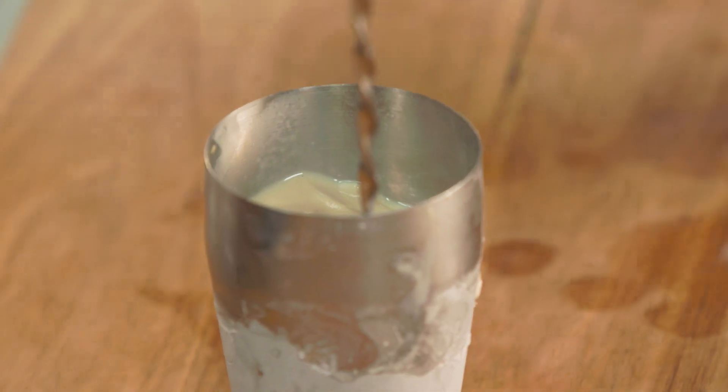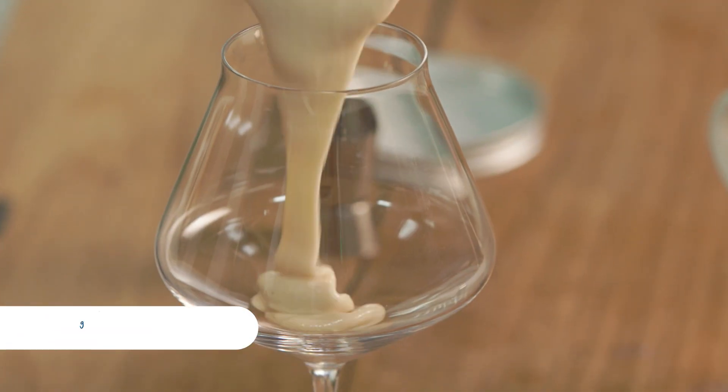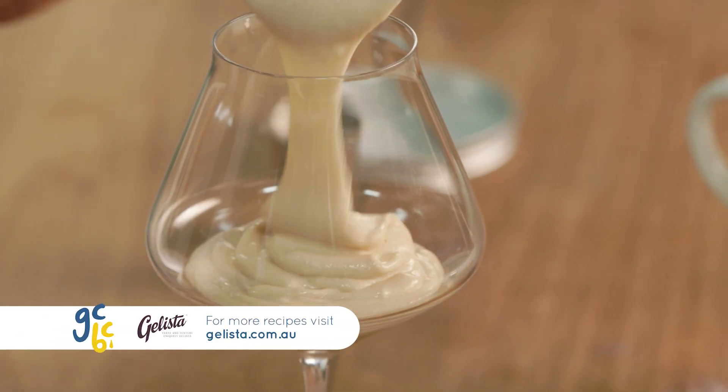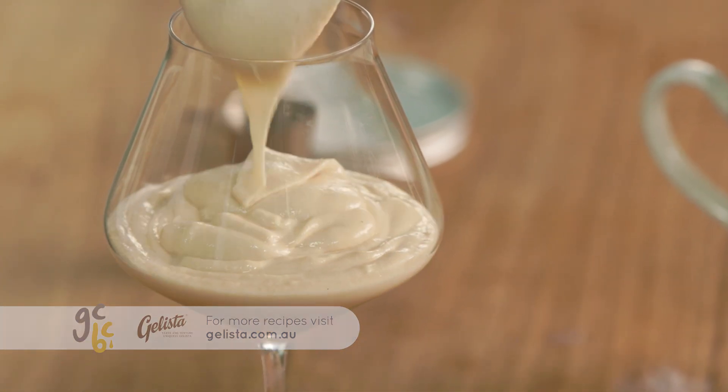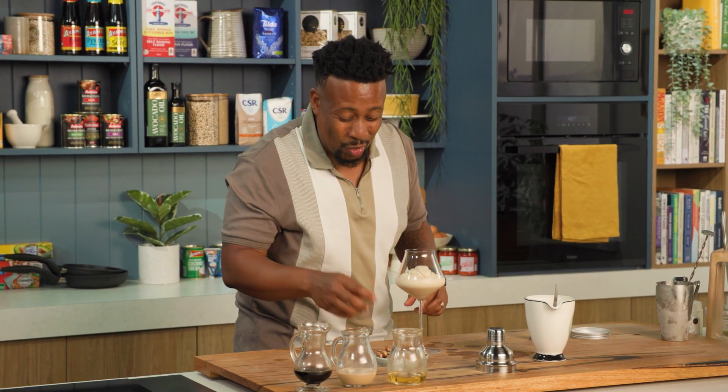So you've got that beautiful consistency in there now, and then we're just gonna layer that in, flavoured with those gorgeous liqueurs.